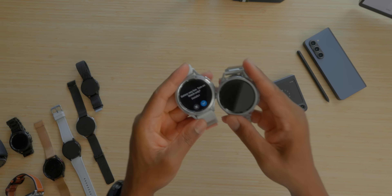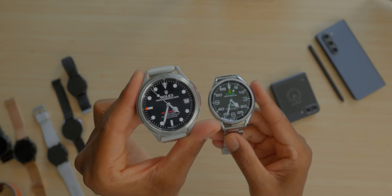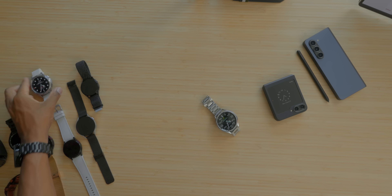The Watch 6 Classic is phenomenal. We have the silver here in the 47 millimeter. Not only do I have the 47 millimeter, I also have the black stainless steel in the 43 millimeter. I have approximately a six-inch wrist — you wear it behind the wrist bone, that's how you wear your watch. The black 43 millimeter has a smaller 300 milliamp battery versus 420 milliamp hour inside the larger 47 millimeter.